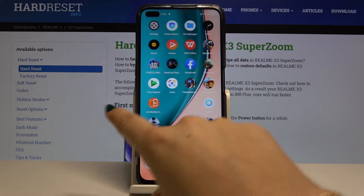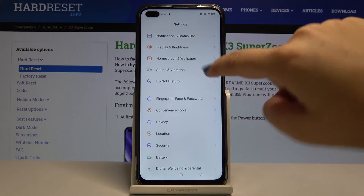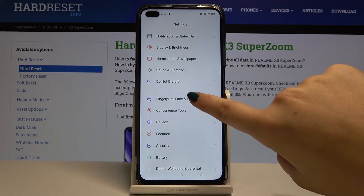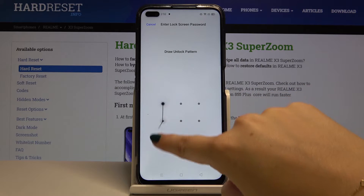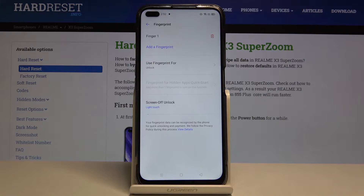First of all we have to find and select Settings. Then let's scroll down and find Fingerprint, Face and Password, and click on Fingerprint. Now let's draw the pattern and as you can see, here we are in the fingerprint options.